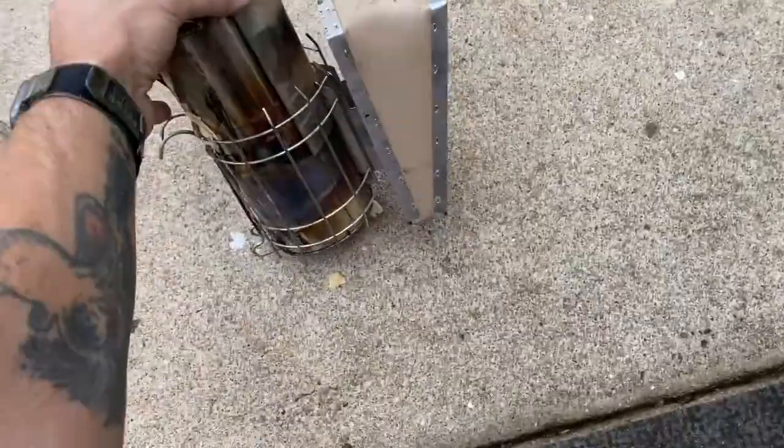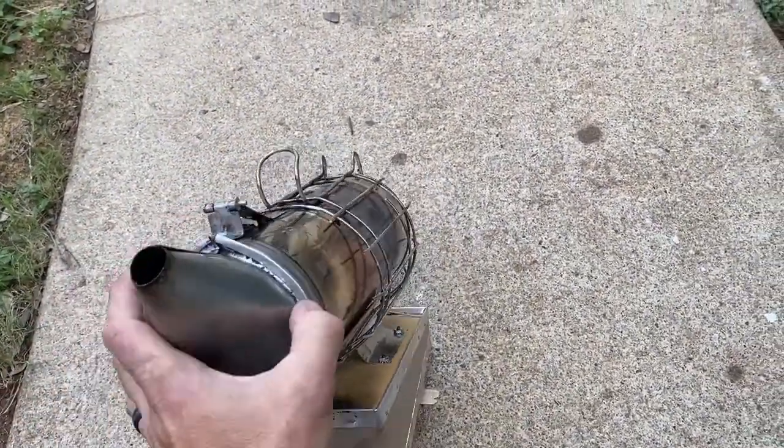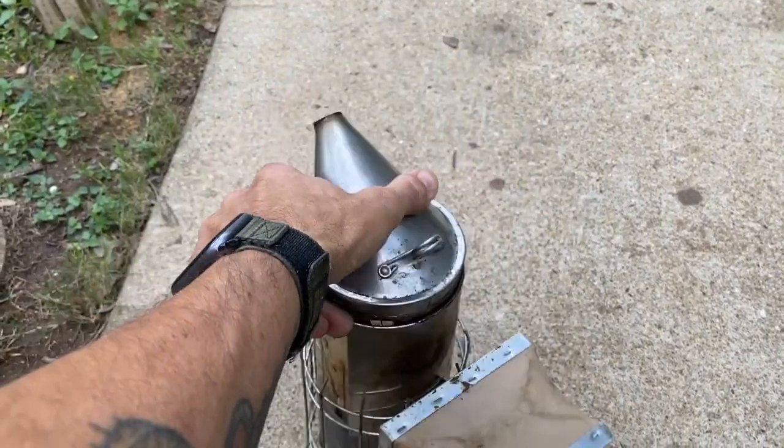So this is my smoker and I've had it for a couple of years now. As you can see, it's seen its fair share of weathering.